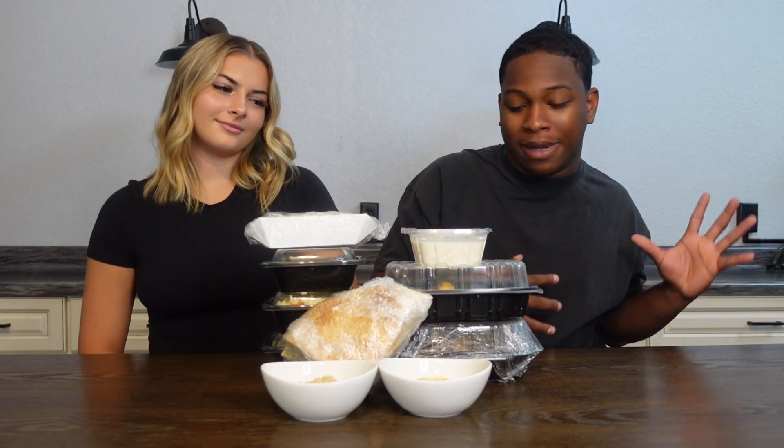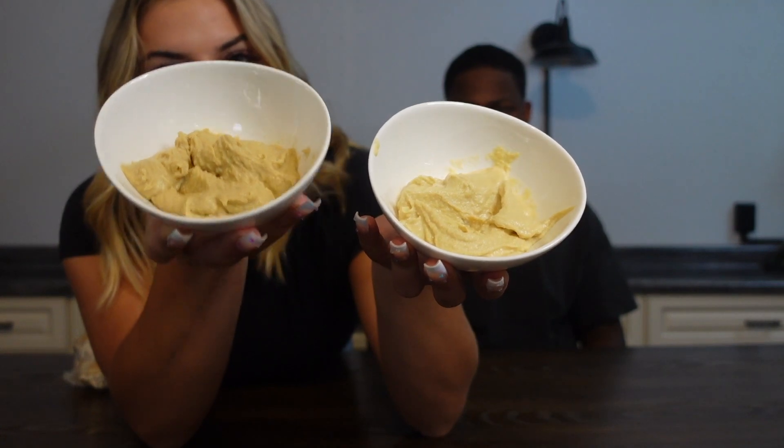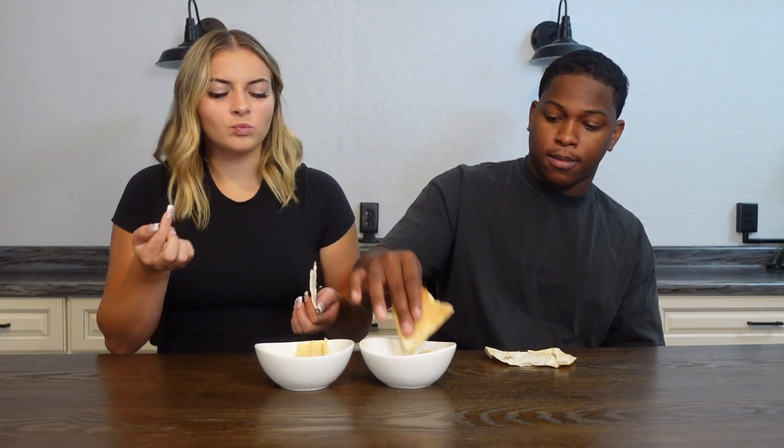We got a bunch of stuff right here, but let's dig into it. In this bowl here, this is hummus, and this is baba ganoush. I don't know if there's a difference — they look very similar. There's definitely a difference, yeah, they don't smell the same. We got some pita bread here. Let's rip it off and try the baba ganoush — I already know I like hummus.